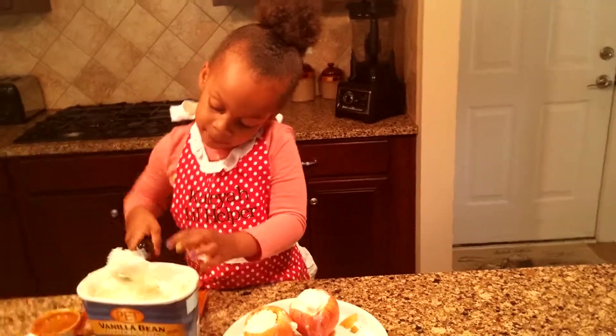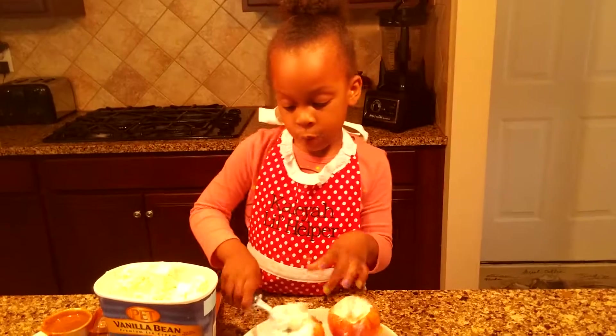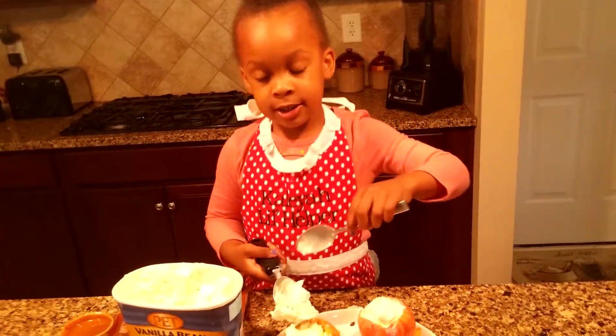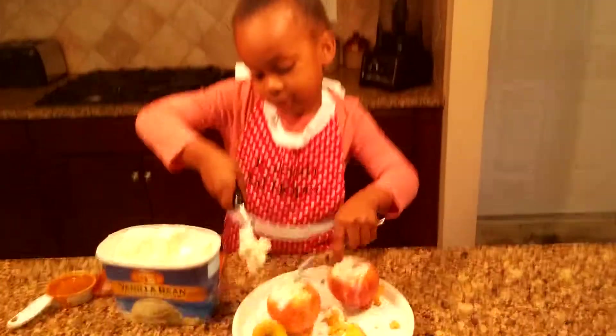Ask her for permission, because you might get in trouble. I know it's not Christmas, but I just wanted to wear it. My grandma had me wear this because it's so cute. It's an apron — I know, but it looks like a dress.